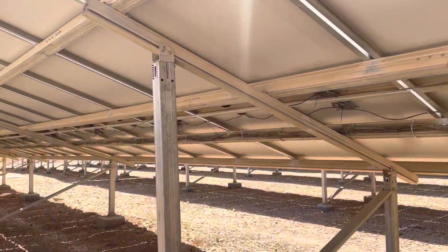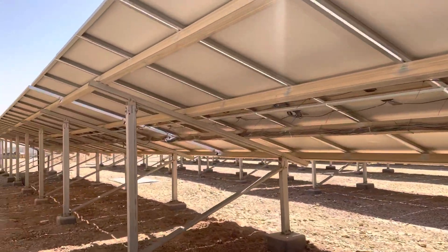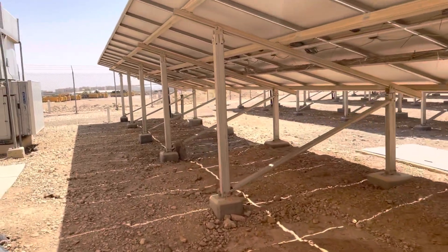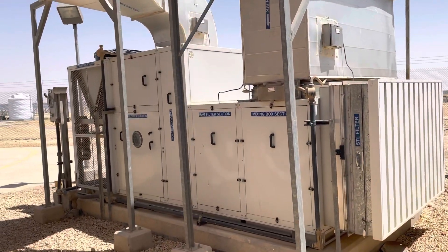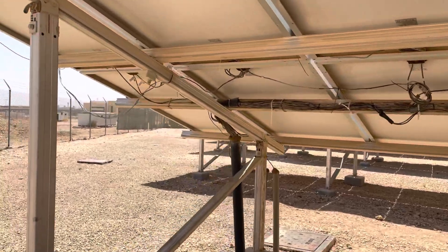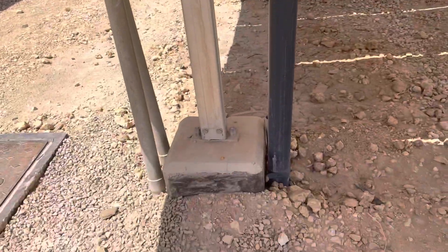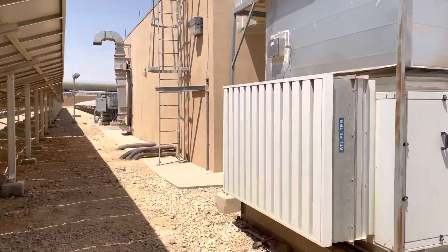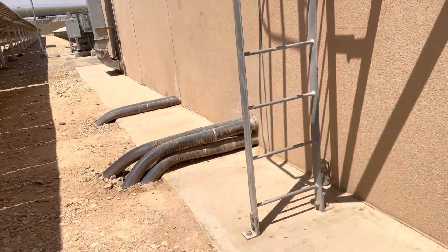All the cables are coming from all the strings to one end. This is the package unit for cooling the inverter room — it is working 24/7. The cables come to the ground and are buried under the ground in conduits, going inside the inverter room. These are the conduits coming from the field, carrying the cables and going to the junction box.